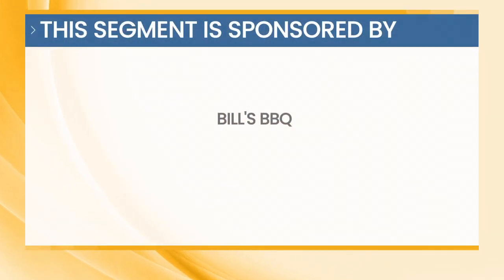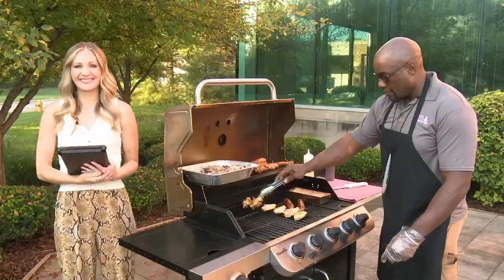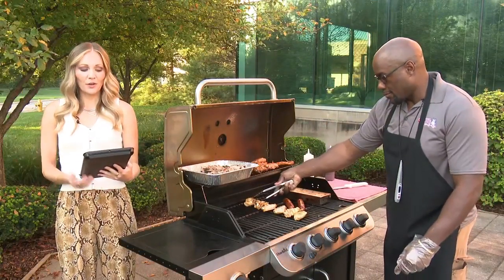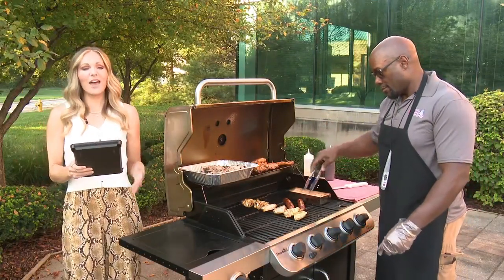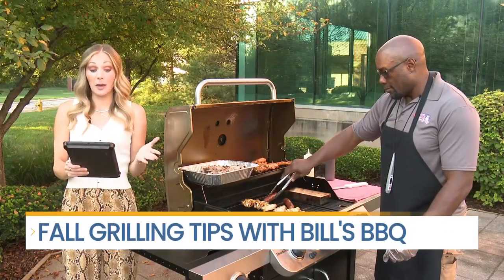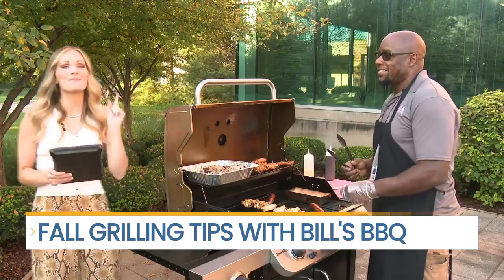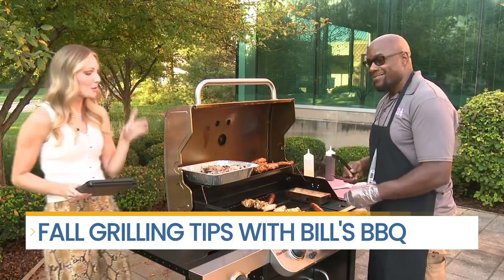This segment is sponsored by Bill's Barbecue. Whether you are preparing for a sporting event, family get-together, or just looking to spice up your next meal, fall is a great time to break out the grill. Bill from Bill's Barbecue is joining us with a few tips.